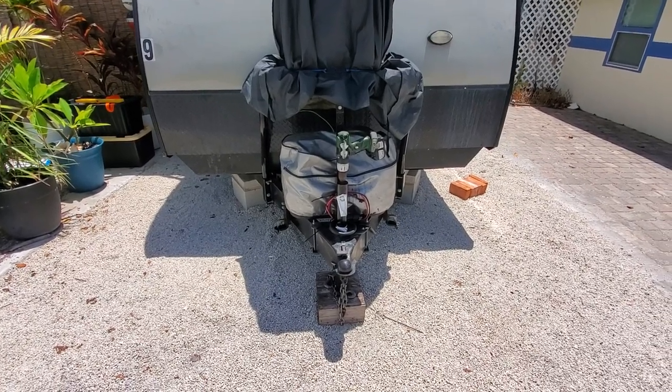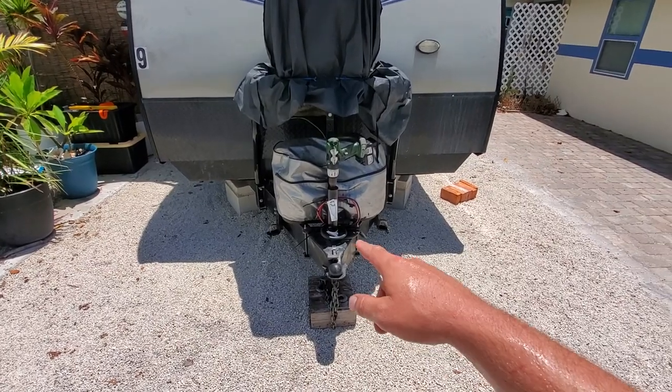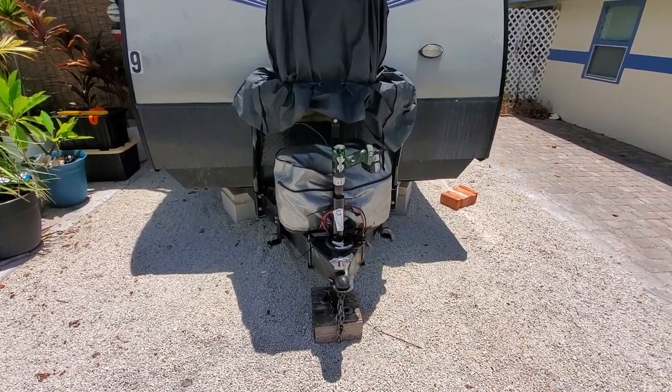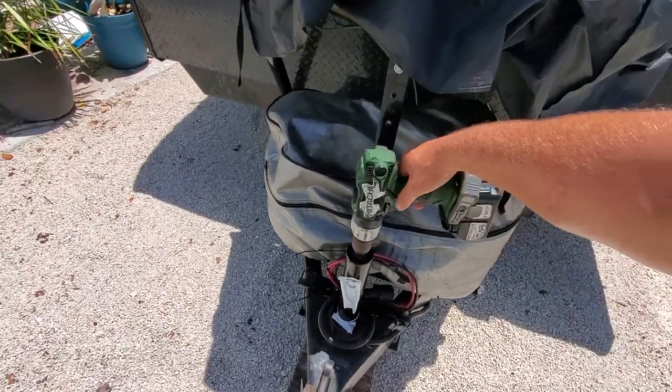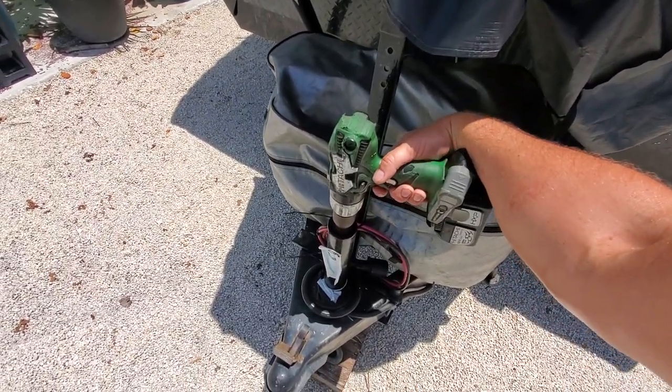Hey, what's up YouTubers? If you don't want to spend the extra money on an electric jack, just pop the handle off, put a drill on there, put it at low. This is an 18-volt Hitachi. Just like that, guys.